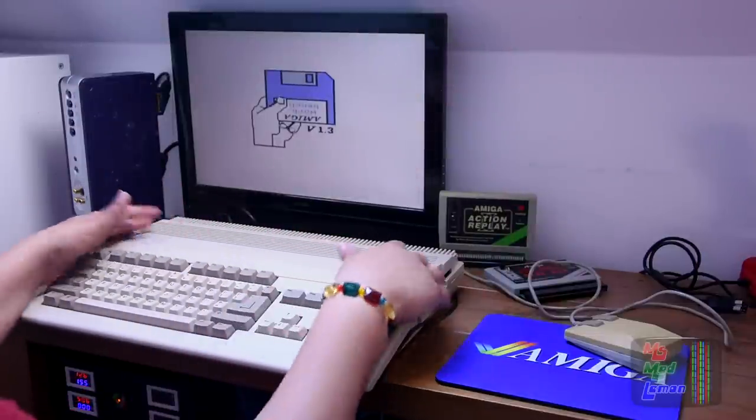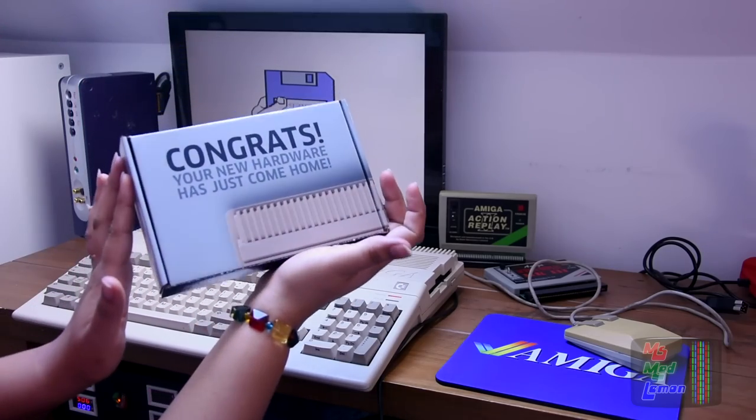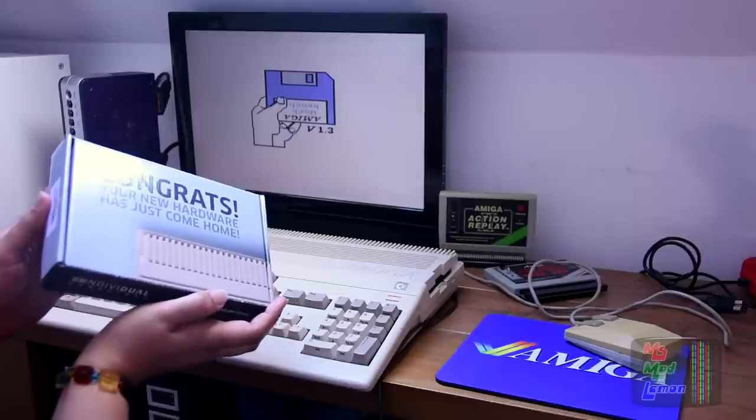Hello and welcome! Today my beautiful Amiga 500 and I have something to share with you, something that arrived today. I couldn't resist and I got myself an ACA 500 Plus.